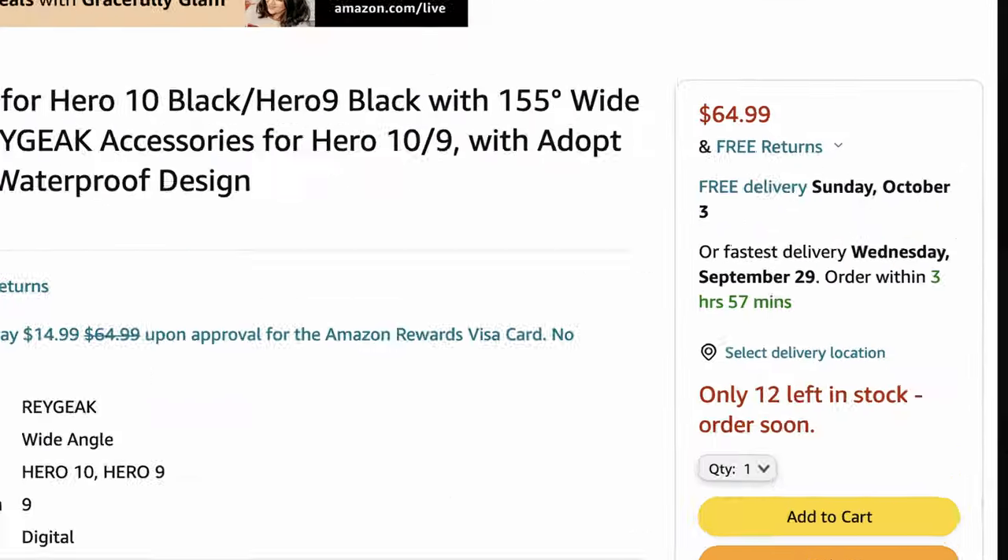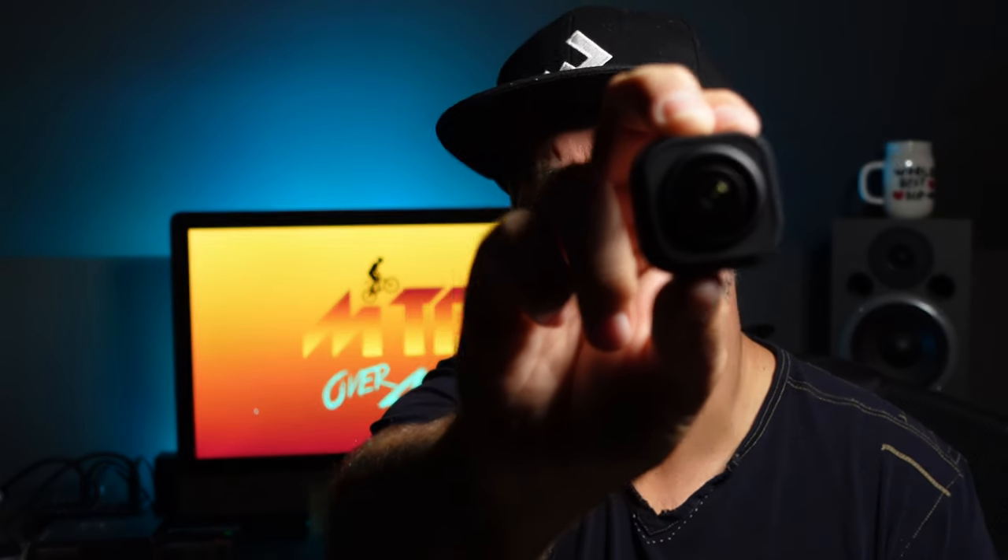Last time I did this with my actual GoPro 9 camera it took like three weeks. I've got stuff to film, I can't wait that long, so I decided to take this opportunity and try out the Amazon knockoff. The normal GoPro lens mod box looks like this, and the knockoff from Amazon looks pretty close — it just doesn't say GoPro on it. You can pick it up for a little bit over 60 bucks, so you save almost 40 bucks. I wanted to try it out and see if it can stand up to the regular lens mod.